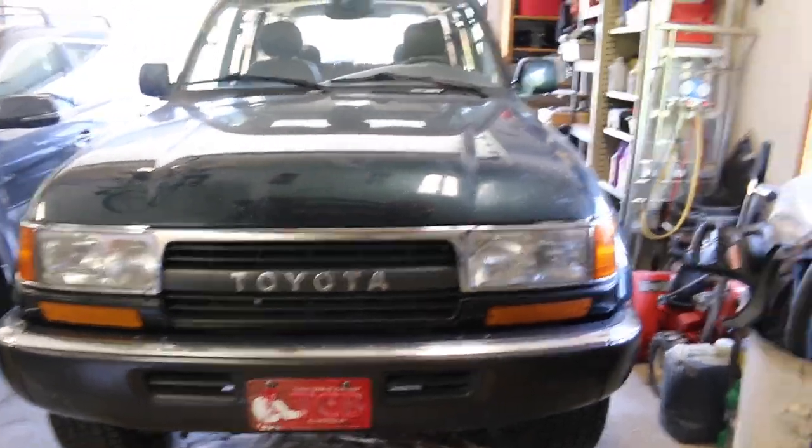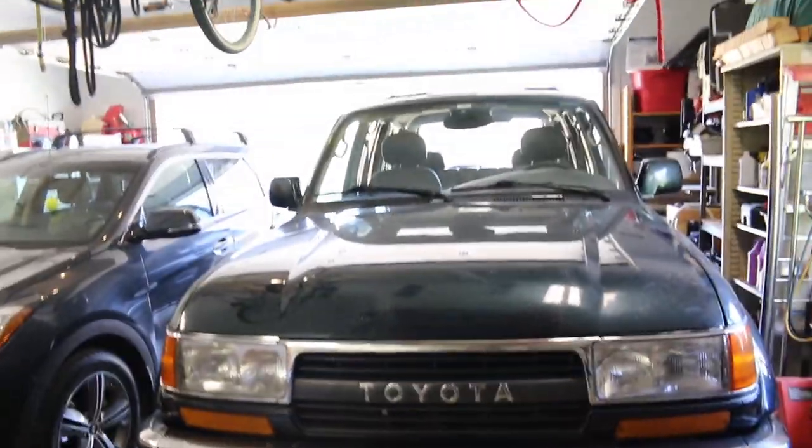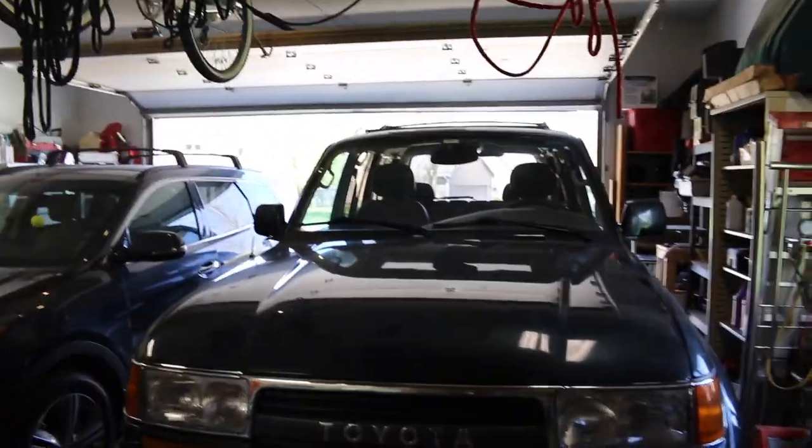Ever since then, this thing has been running incredibly strong. Gets eight miles per gallon, but it's been a very nice truck — it's my dad's daily driver.